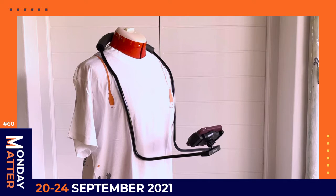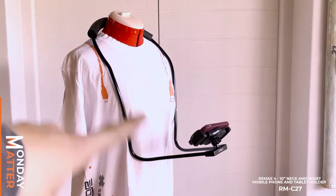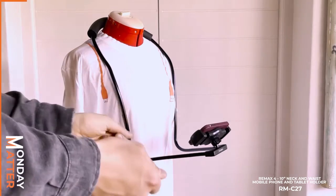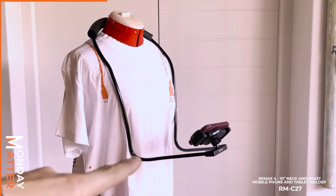Well, with this neck and waist hanging holder — it's for smartphones and tablets — it allows you to have your arms free with your phone in the center. If you're doing a Zoom call and you need your notes in front of you, you have both hands free, especially if it's on your phone.